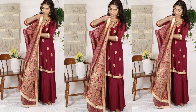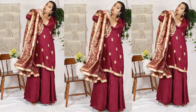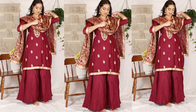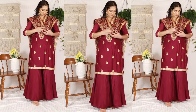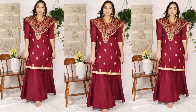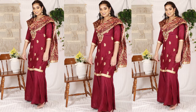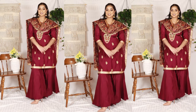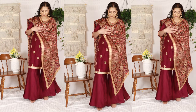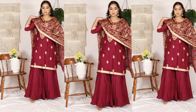I will fold the dupatta on the back, folding it from the other side. When we put our arm together, you can fold it like this and pin it — it gives a beautiful Punjabi suit look. You can also tie it on the other side and carry it with your arm. This also looks elegant.